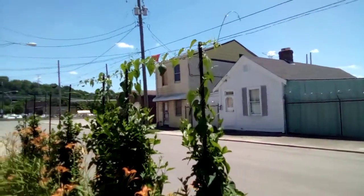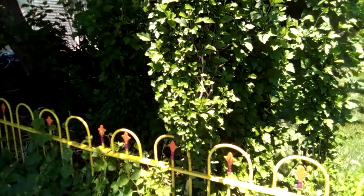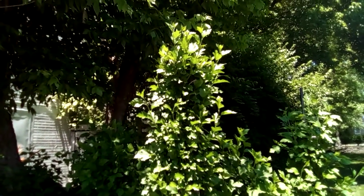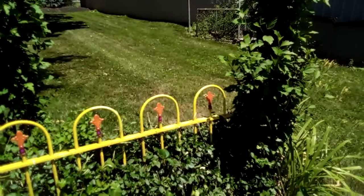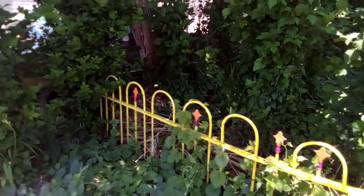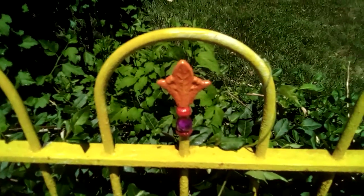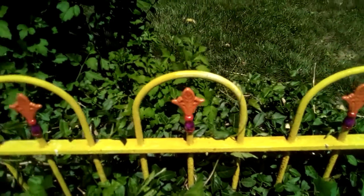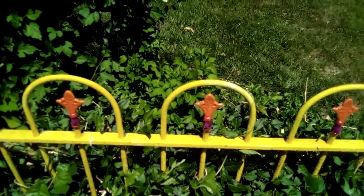The vines are already growing up on the wire at the top right there. There's the Rosa Sharon bush that I tied up and it's starting to sprout out. Here's a reference shot of the little yellow fence right there and a close-up of those little decorations.